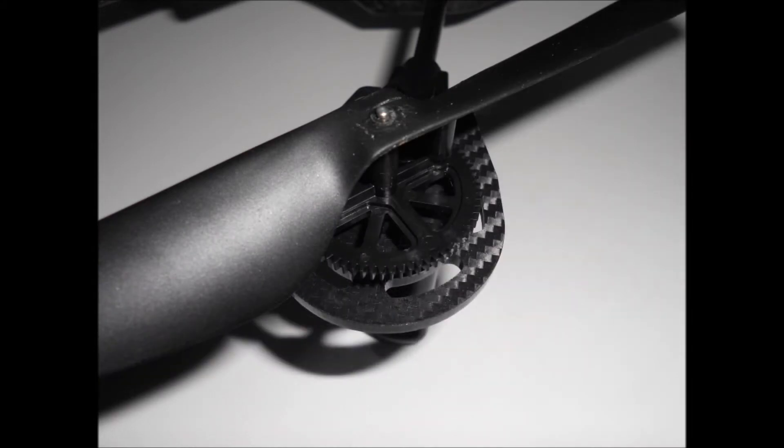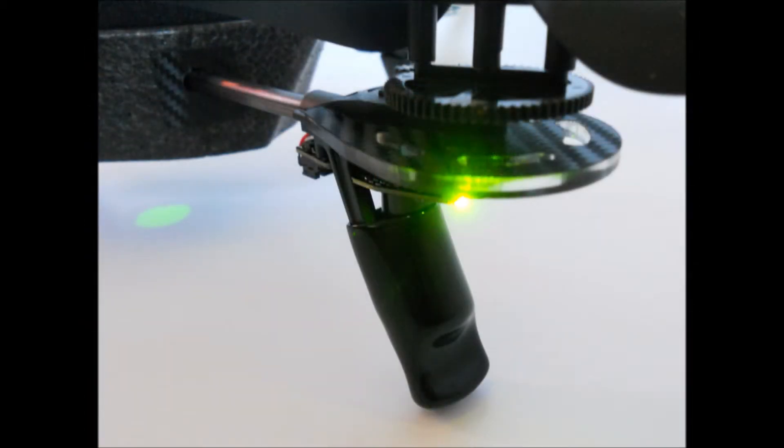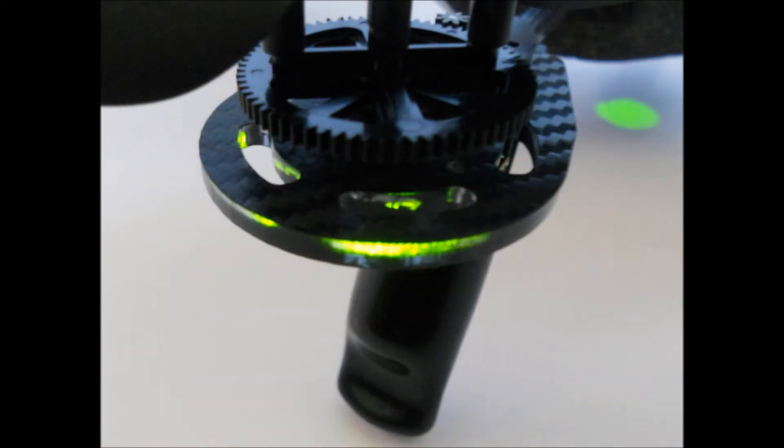My first new modification is these gear protectors. These help to protect the gears in the event of a crash — the protectors hit the obstructions first, keeping the gears safe and keeping you from losing teeth from the gears. I've installed a set with a carbon fiber look to it, and with the LEDs on they look great as they allow the LED light to shine through.